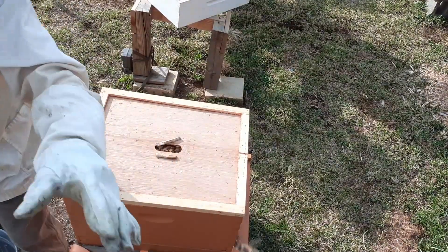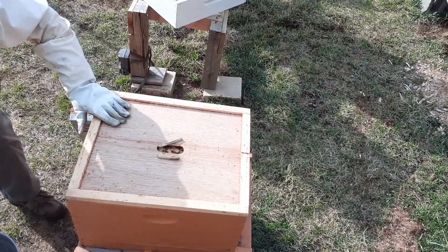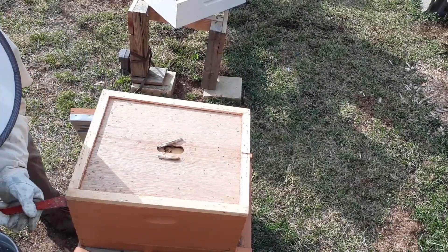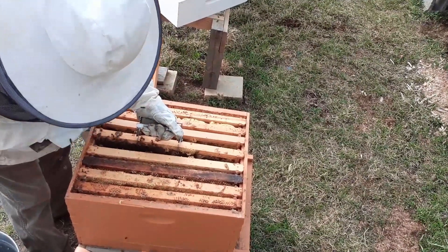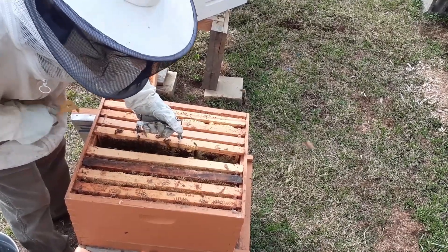Here's what I'm going to do. Before I even get that bee balm out, I'm going to give it a little smoke. Then I'm going to take this top off and pull a frame. There's my queen. There's a little patch of brood there.